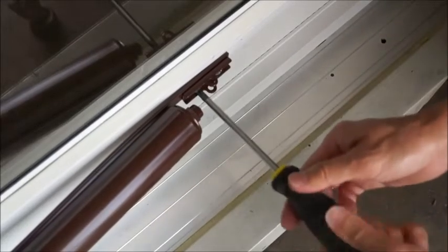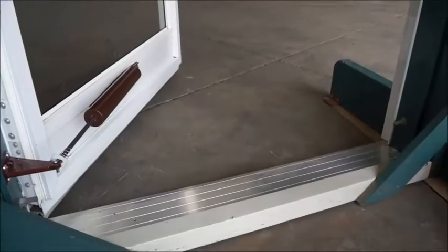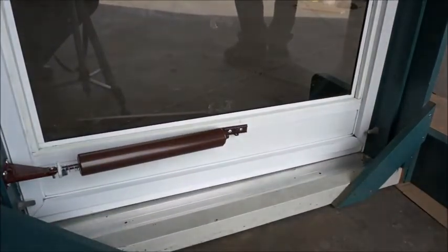With the installation done, let's test the door closer. Open the door. Note how our spring-loaded speed release washer auto-releases when you open the door. Let your door close — it should shut smoothly and securely.